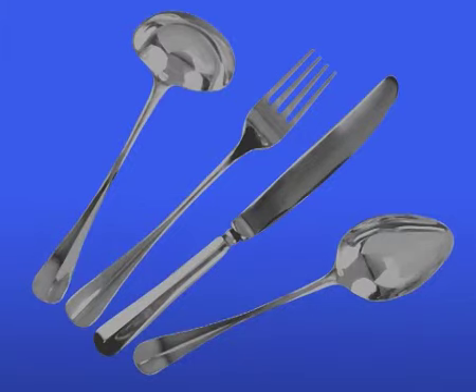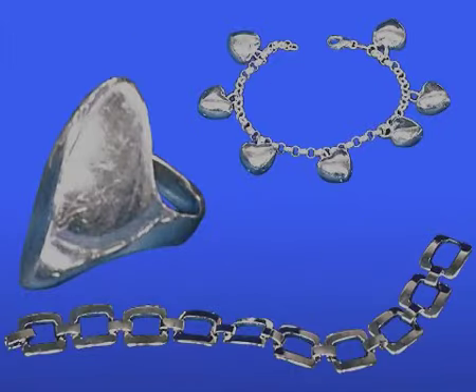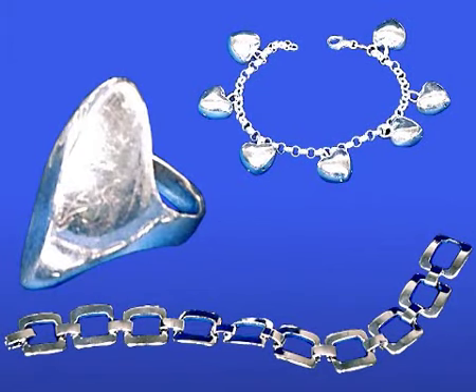If silver cutlery or smaller silver or silver plated articles have become dull and dark, they can be cleaned and polished using the super speedy HG Silver Fast Shine Dip. After only 5 to 10 seconds dip, the objects regain their original shine and colour. It couldn't be faster.